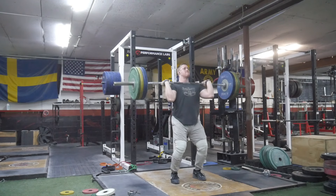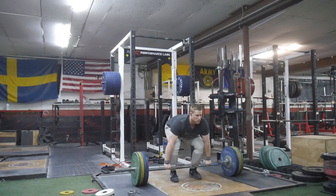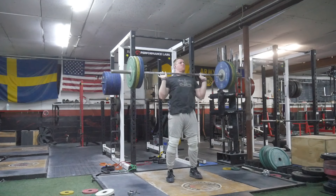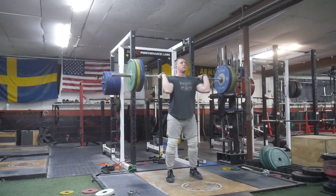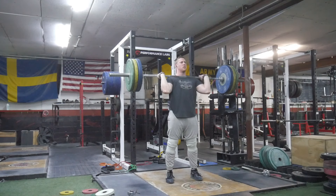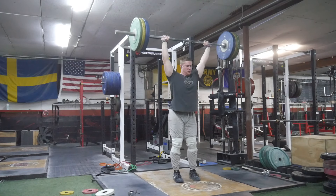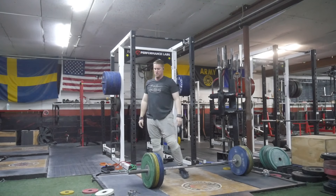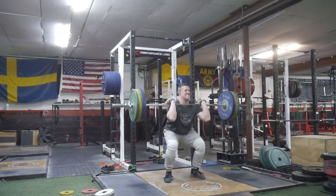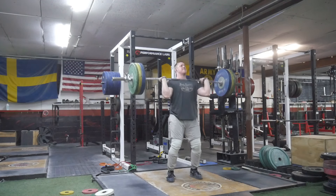I was really happy with how all the jerks felt, which is why I was able to bump up to 115 on the last set. There were only three sets total, and it was overall a pretty quick and easy session. It was quite cold on this day so I didn't want to be out in the shed, but I was able to get two shed sessions later in the week when it warmed up, which is really nice for being able to train hard out there.